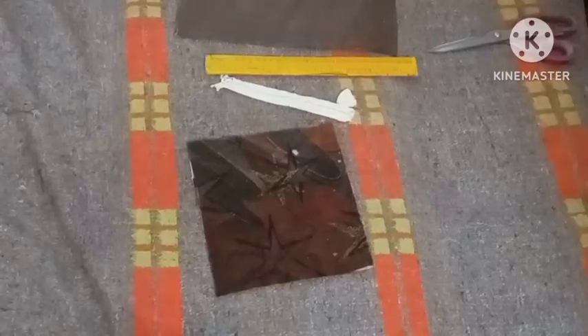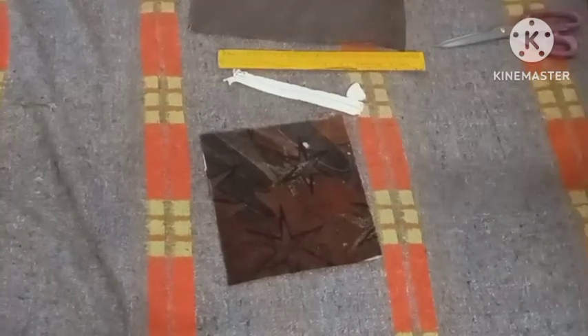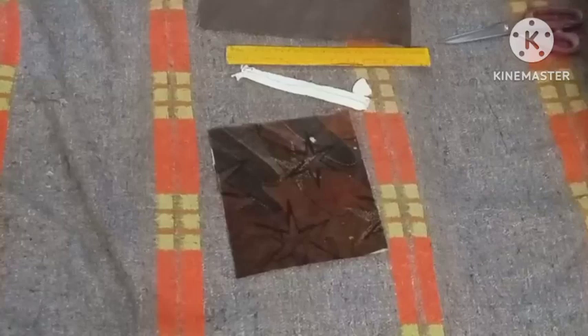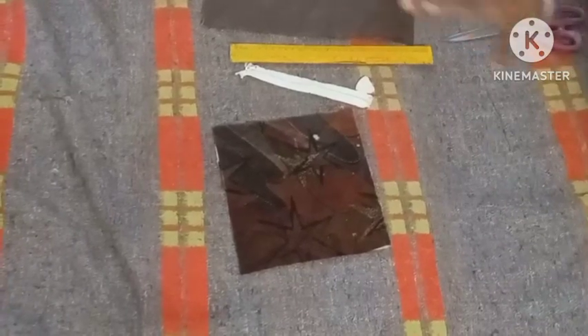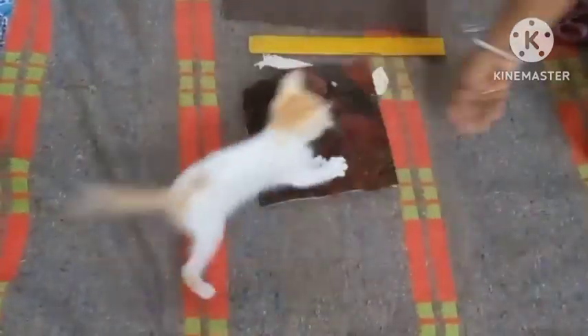Hello everyone, welcome to Julia Hinjung's Cottage Stories. Today we're making a pouch with lining. The last video I did was a pouch without lining, and this is the remaining cloth left over from that sofa material.